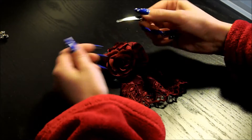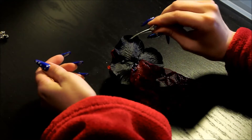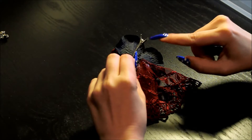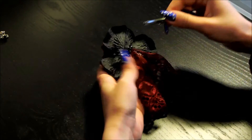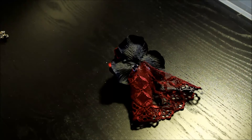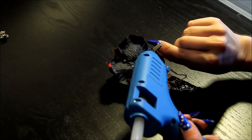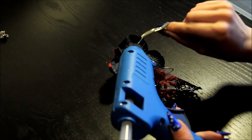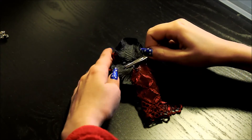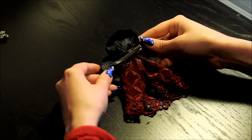The next thing you want to do is glue your clip in. Be very careful because the glue is again hot and this is thin metal, so this will also get very hot. Put the glue along here and hold from this tiny bit so you don't burn your fingers. Place it in the middle and let it dry.